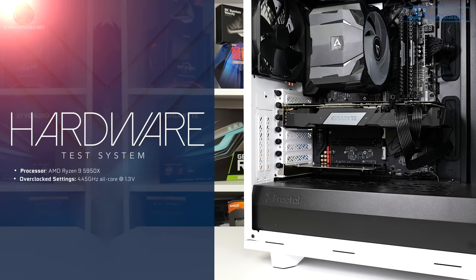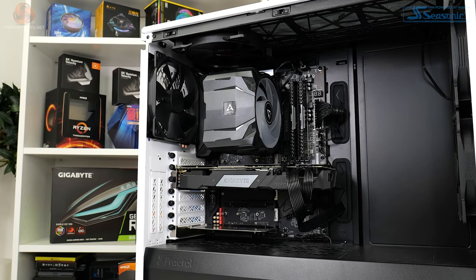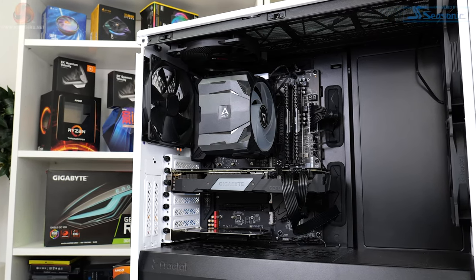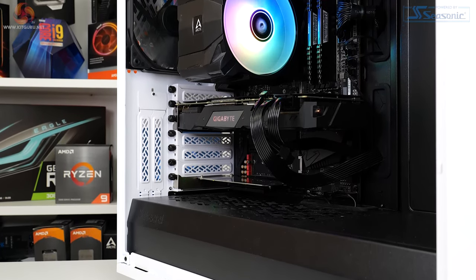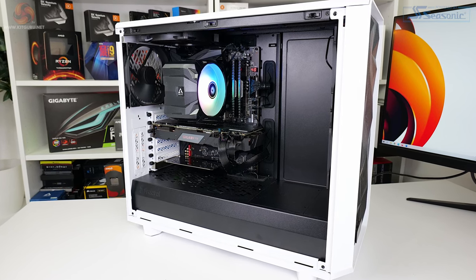We use our standard AM4 test system, built around a Ryzen 9 5950X processor running at Precision Boost Overdrive and overclocked at 4.45GHz using 1.312V in the BIOS — around 1.3V delivered, or over 200W of package power. The motherboard is a Gigabyte B550 Aorus Master with its excellent VRM, powered by a Seasonic TX1000 one kilowatt supply. We have a Gigabyte RTX 2060 in zero RPM fan mode, and the chassis is a Fractal Design Meshify 2 with four 140mm fans, two intake and two exhaust.